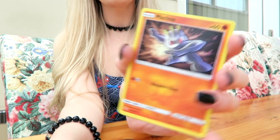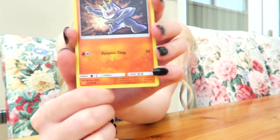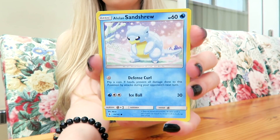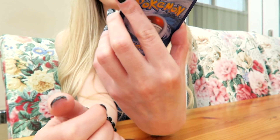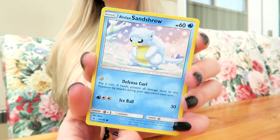Is that Machop? Yep, Machop. I also know this Pokémon from playing on the Game Boy games. Oh, that one's really cute — Sandshrew. Hello, Sandshrew! I really love how this one looks, it's really cute.